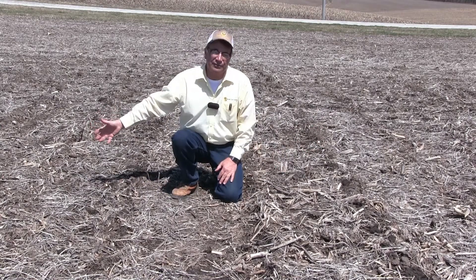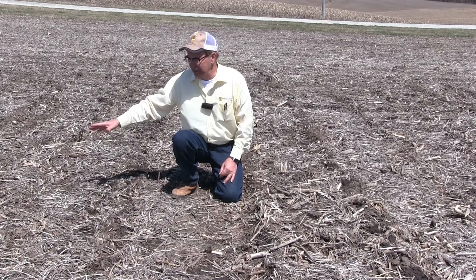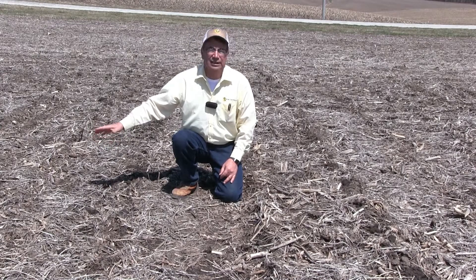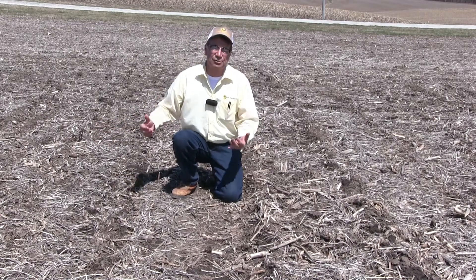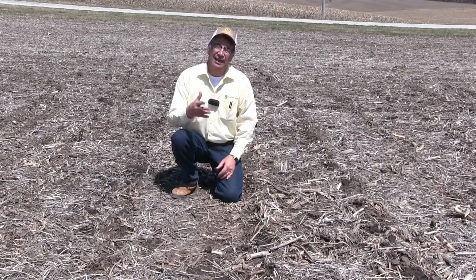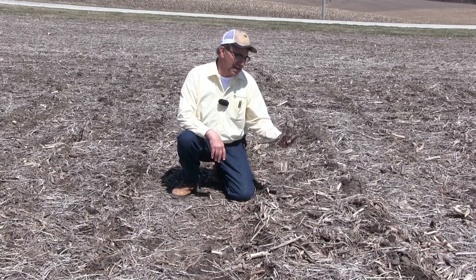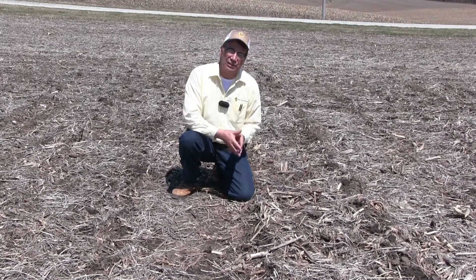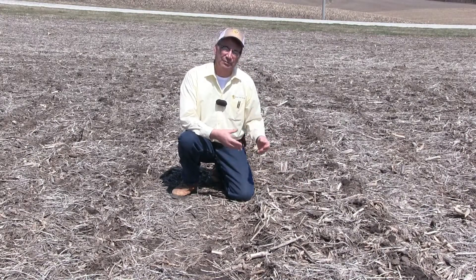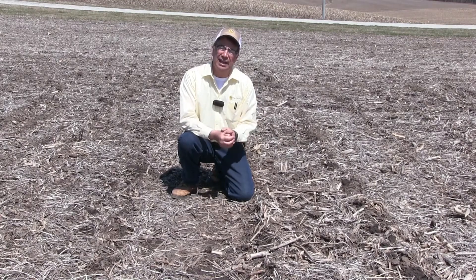Visually, in this area of the field where we had the BT choppers, you can tell that it's going to be warmer and drier — we've got more surface area out here, so it's going to be a lot easier to plant. It's a late spring and I'm expecting we're a couple days away from being able to get in and plant corn. But on the other side, with all of these long corn stalks still out here, it's going to take maybe another day to dry out before we can successfully plant a nice stand.